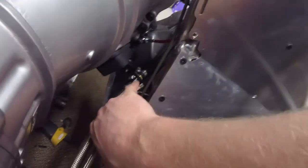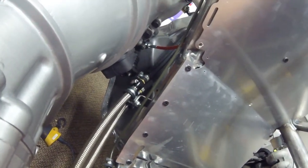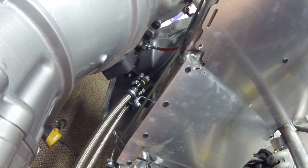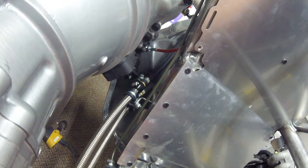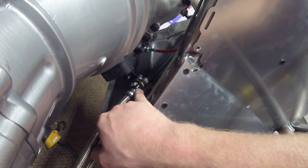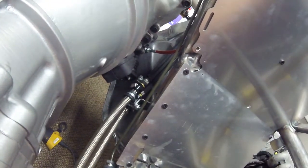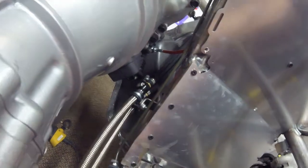I have my fuel lines running to here — this gold piece right here is a double-sided barbed adapter from a 6AN line to a 5/16th line. I also have these nice little trick fittings — they look like AN compression fittings to cover your stainless hose, but they're actually a clamp-on hose clamp inside there, as you can see. That is mounted right here on this custom bracket that I made up.